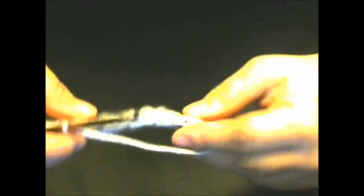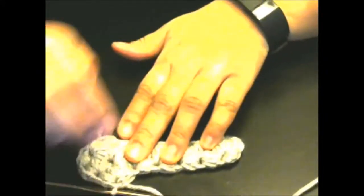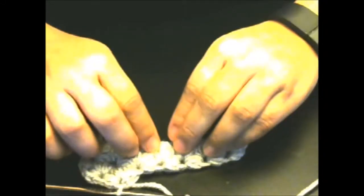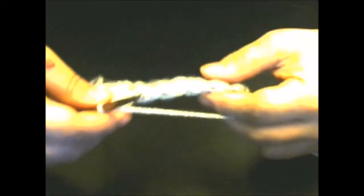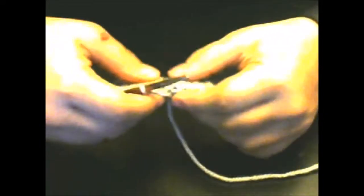You're going to continue that pattern until you have made this the length of your head. I've measured my head and it's about twenty-one and a half inches around, but remember that this stretches, so you want to make it a little smaller so that when you put it on it's snug and not too loose. I'll go ahead and finish this up, then come back and show you how to close it up.